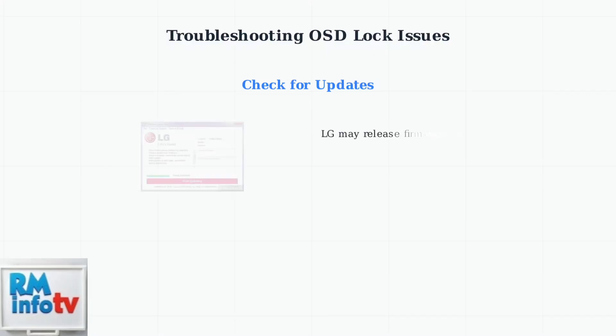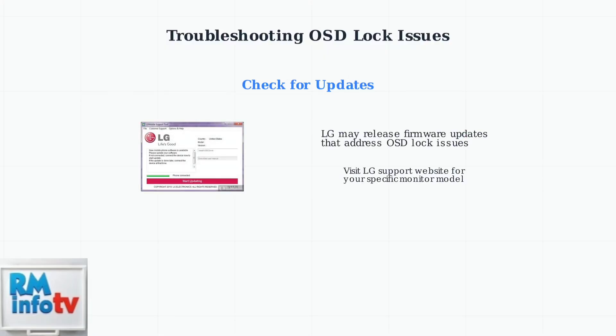Always check LG's official support website for software or firmware updates that might address OSD lock issues. These updates can sometimes resolve button responsiveness problems or provide new unlocking methods.